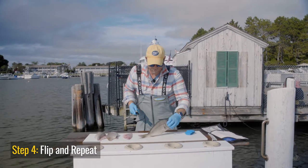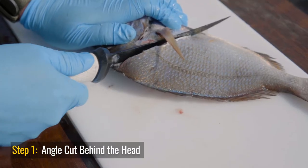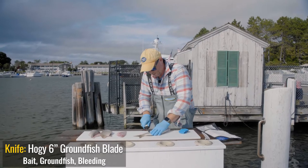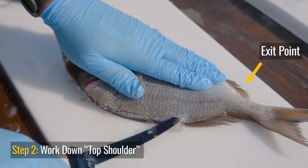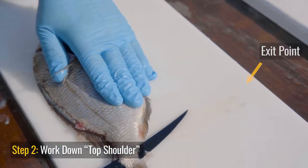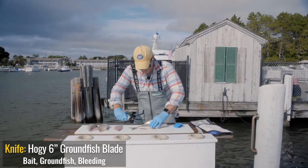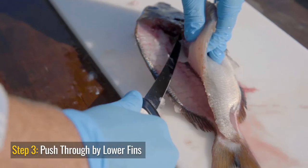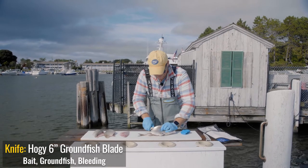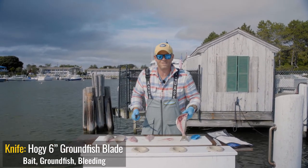Now as I said before, I'm going to flip and repeat. Make the same angle cut behind the head. Work down the back. Work over the backbone. Come out the bottom. Slice it. Now we're just going to work our way down again. Work over those rib bones, the rib cage, and finish it off. And that's how you clean a scup.